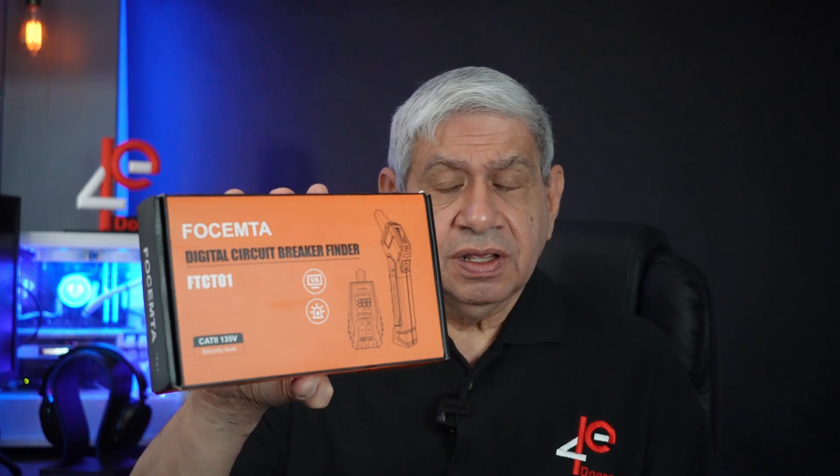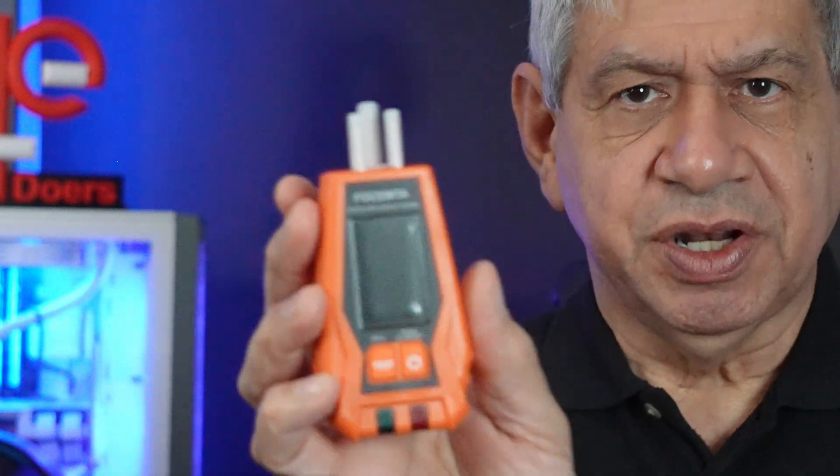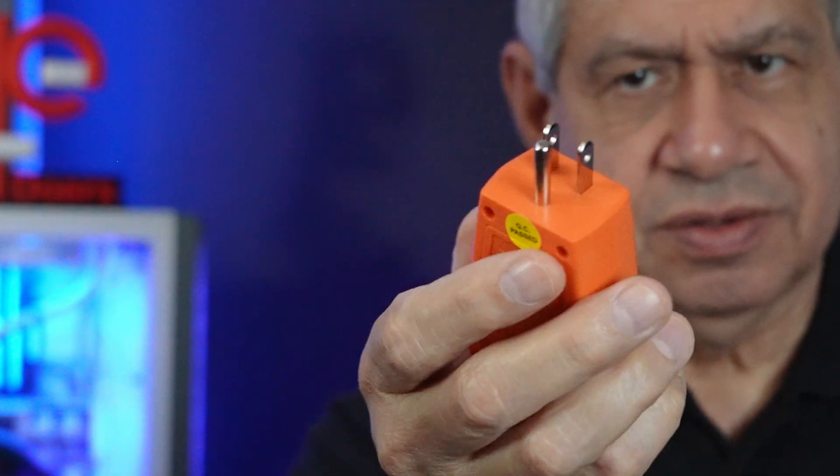It is from Fosempta and it is a digital circuit breaker locator. Now what does that mean? If we open this up, it comes in a nice little packet with a little carry strap. Inside we have multiple things to show you. First of all there is the transmitter, which right now has a little protector on it to protect the pins where it's going to plug into the outlets.